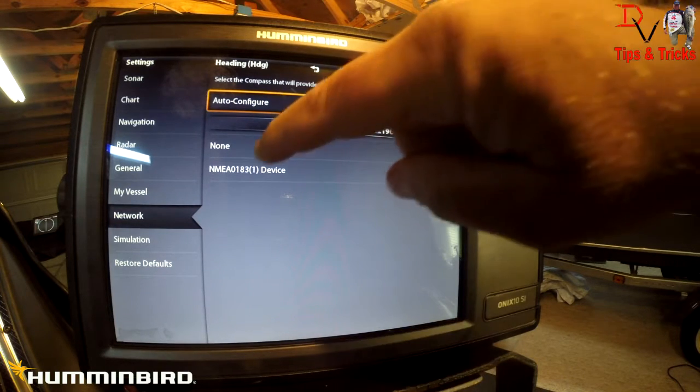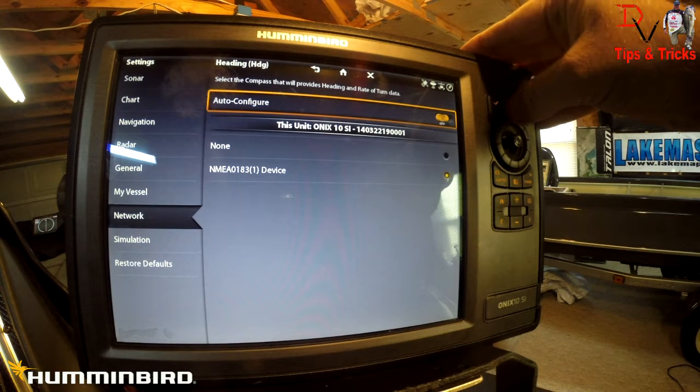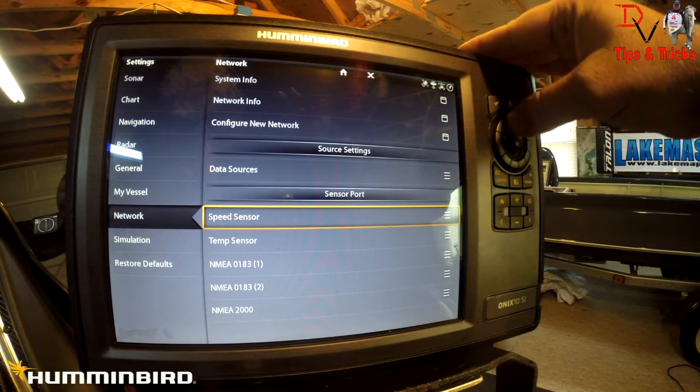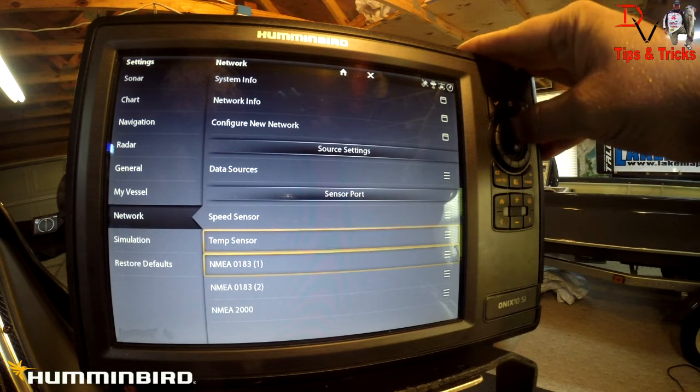Heading is our next thing to look at. We've got Auto Config off and we're looking at the NMEA 0183 number one device — that is our heading sensor. In an Onyx system, you look at each component separately. Go to Network, then come down to Sensor Port. Sensor Port is where we need to come in to make the adjustments.